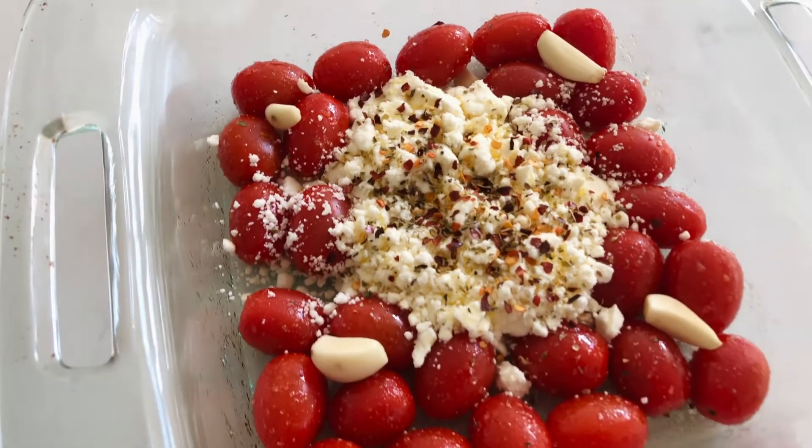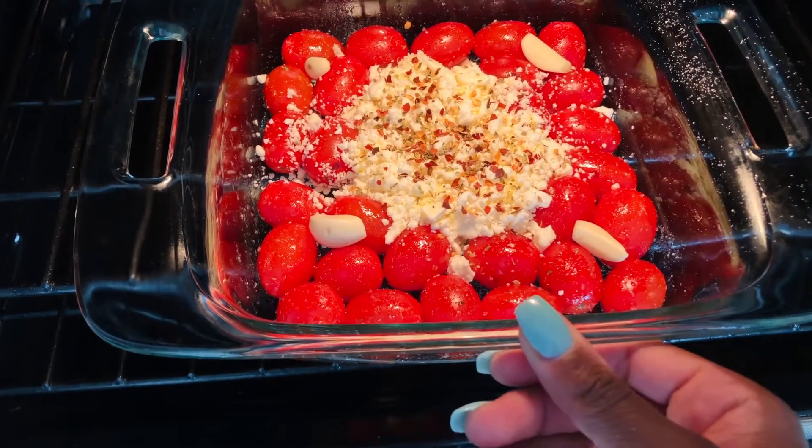So now we're going to place this in the oven at 400 degrees Fahrenheit for about 30 minutes, and then we're going to broil it at the end.